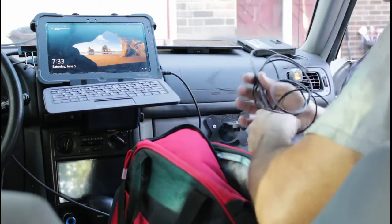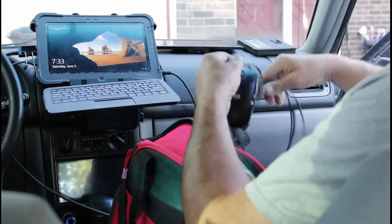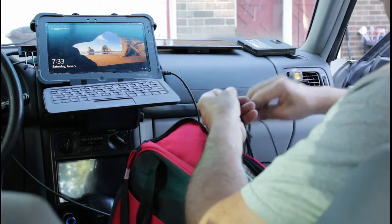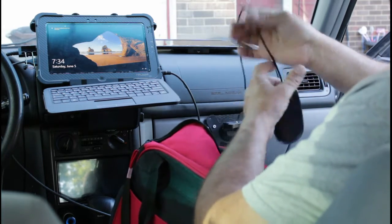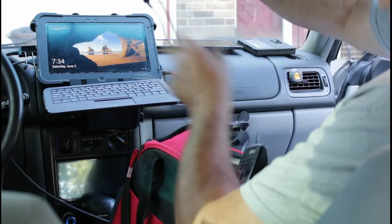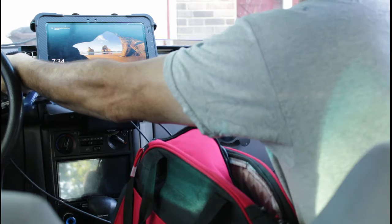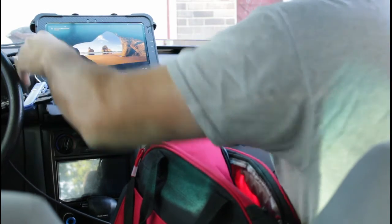I do need to get a bigger tablet mount though, because that one's just made for an iPad or something — it's not as stable as I'd like. I've made a bit of a tangled mess with my mouse. I have a USB adapter, four outputs, so I can hook up everything I need to USB.